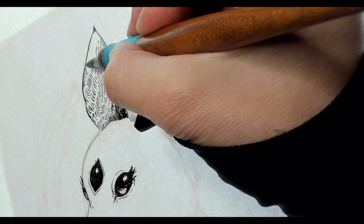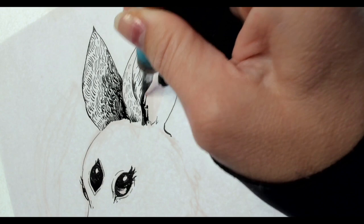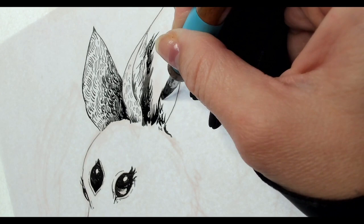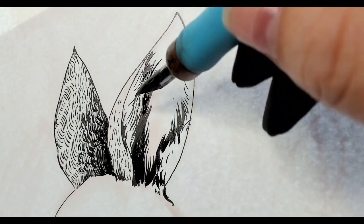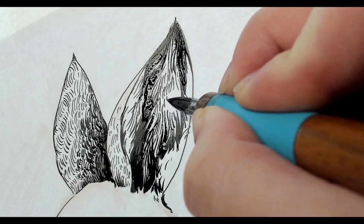It's also important to create texture that complements the surface shape of the object. To show curvature and depth in the ears, I added a higher density of textures where the ear is most in shadow, and a lower density where the ear is closer to the light. Slightly alternating the direction of the fur also helps create visual interest in the texture, and in real life, fur doesn't all face in one direction.